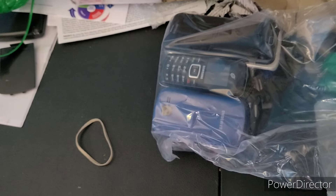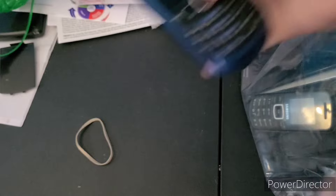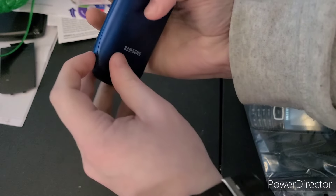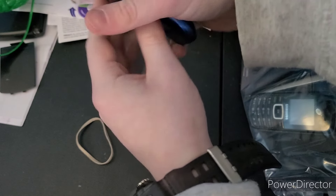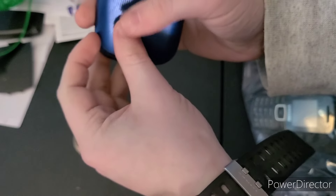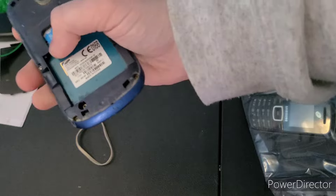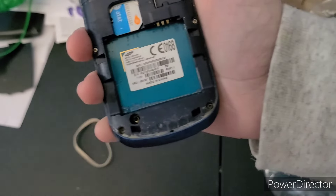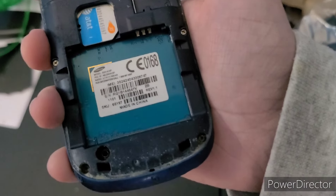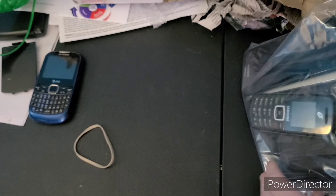The first phone in the bag — this Samsung on AT&T, looks to be in good condition. Let me see if I can get the back off. We have no battery, that's fine, I think I have one. It says SPH-A187. I should have a battery for it, hopefully it works.